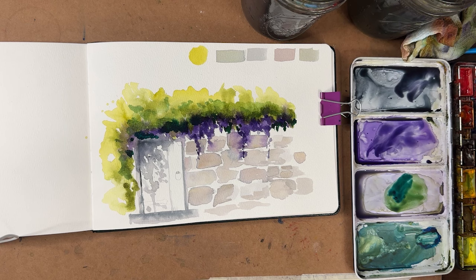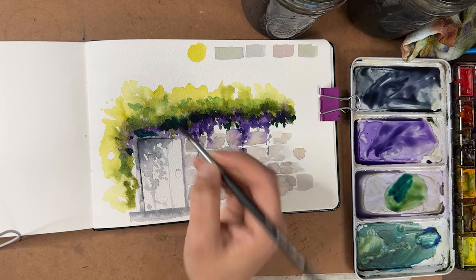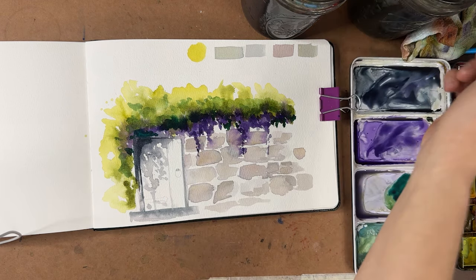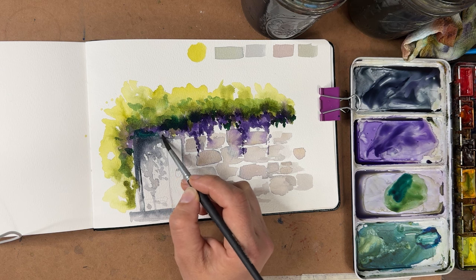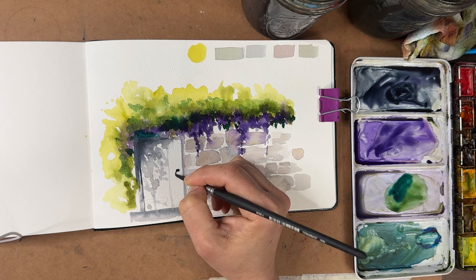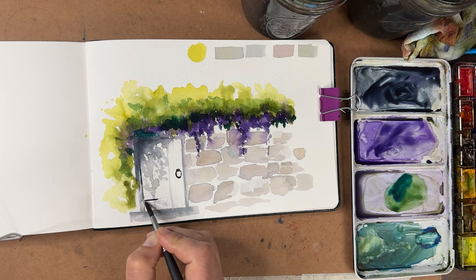Last but not least, I'm going to take some Payne's gray with my small brush and come over here to get a little darker in the corner. I'll blend that out a little bit — I don't want it to be super dark all the way down, just up in this corner. Then I can go in and do the details. I'm going to come in and do a little door handle there hanging down, and then these little iron bands that go across. Some of them I'm putting a little flourish on the end, some are just squared off — almost like a little spade on the end.